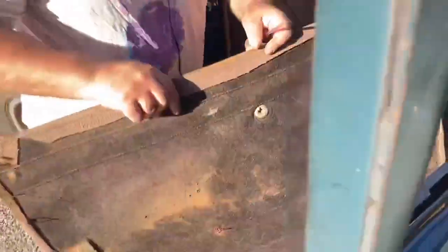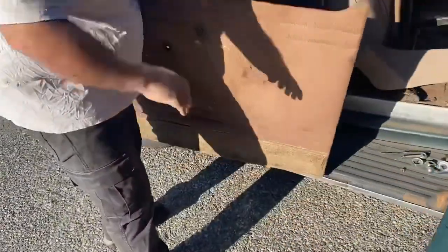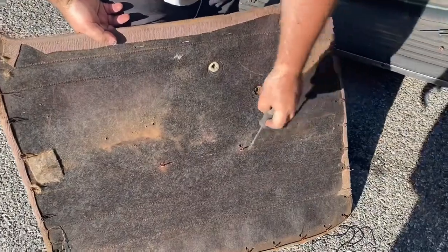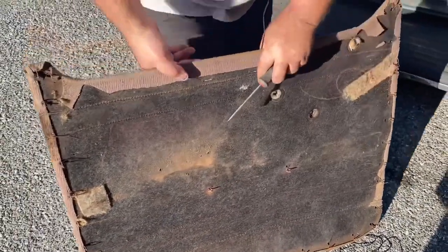Right here — you can hear it — is one of the other clips. There we go. Two right here, roughly close to where the armrest was. You can see when they sewed the material they sewed right through the backer board, which is kind of fun.